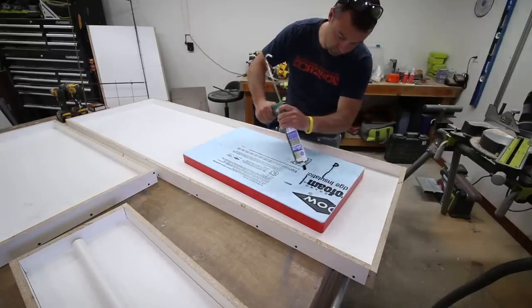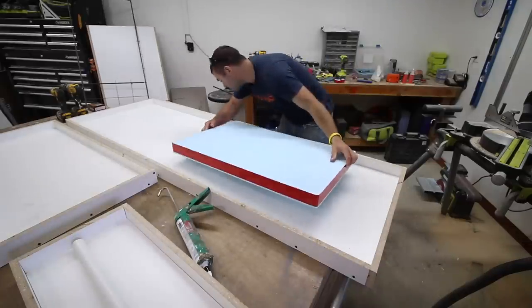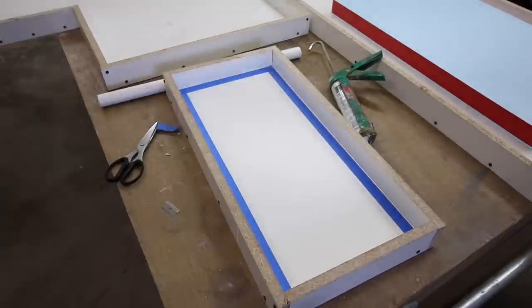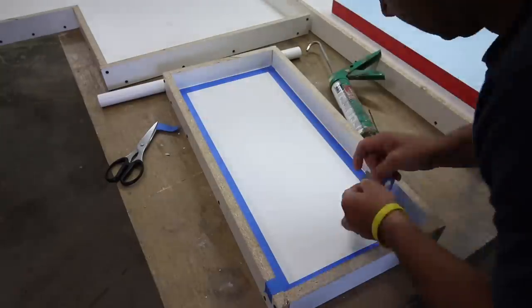Attach the foam knockout to the mold with some silicone, then we'll seal each mold with silicone. There are a number of ways to do this, but we're going to use the taping method in today's example because it's pretty foolproof and it means you don't get silicone all over if you don't have much experience applying it.